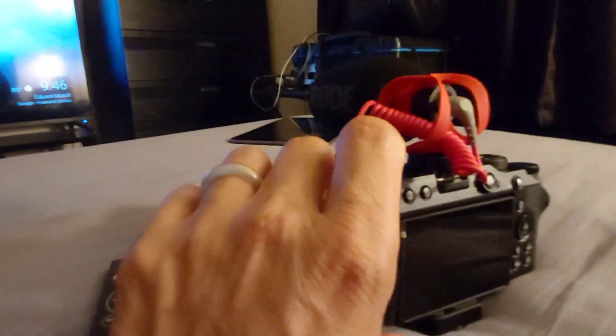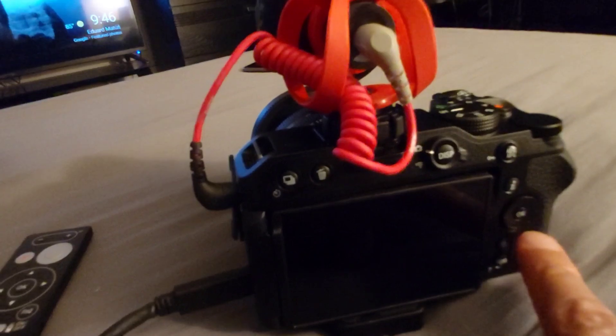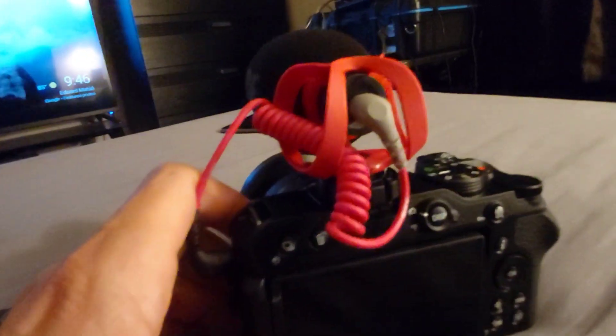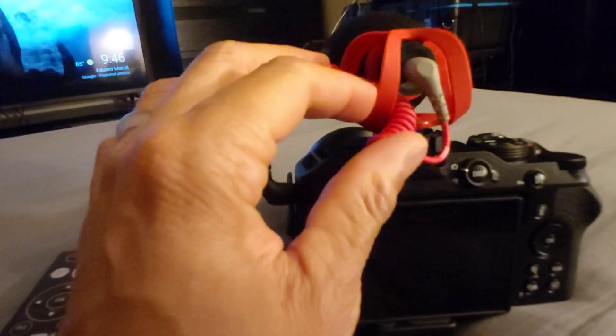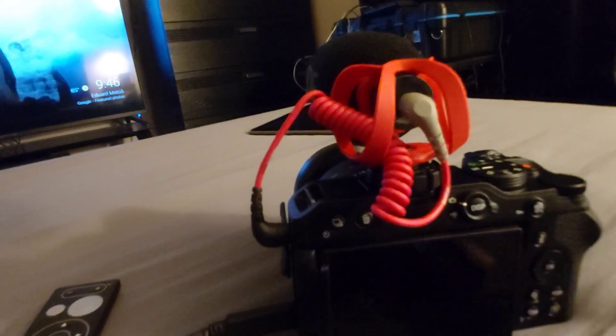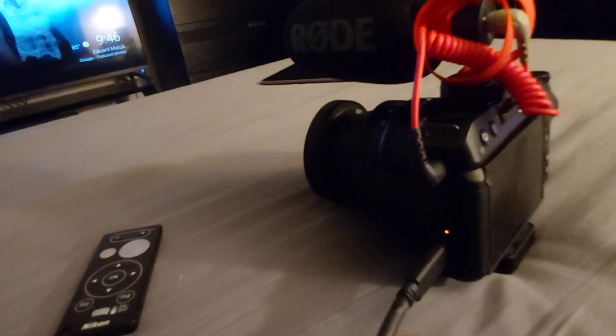Inside this camera you're going to be using the menu button a lot. To switch to video mode you have to flip a switch on the back — not on the top dial like some cameras. You can configure the buttons inside the menu system. You can shoot while plugged in with a longer cable connected to the generator, or use a dummy battery in the battery slot.